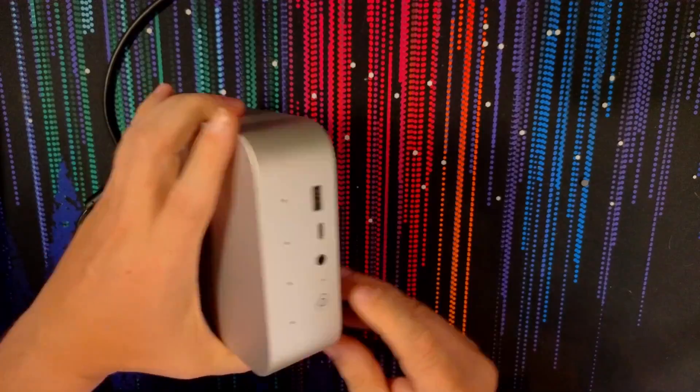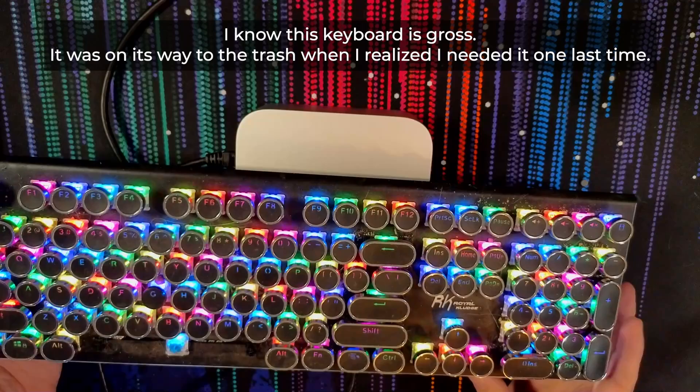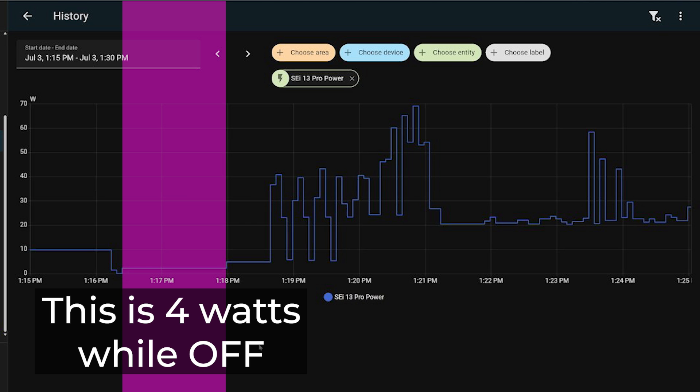With the teardown done, let's talk about the setup process. Once I plugged in the HDMI, network, keyboard, and power, the keyboard lit up immediately despite the device not being powered on. Testing further, it seems that even with the device off, it draws about 4 watts from the wall. So there are some actively powered USB ports you could use for charging even when the device is off — just something to be aware of.